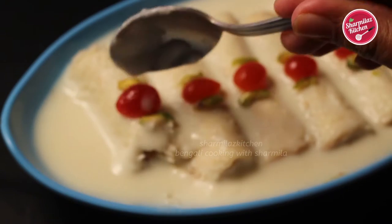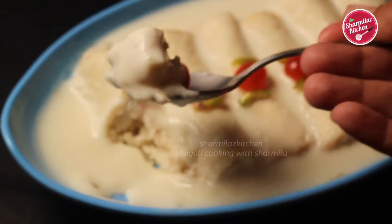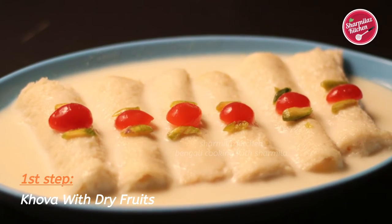Compared to the traditional Bengali malai roll, it takes only a few minutes to prepare. Before starting this recipe, I'll request you to subscribe to my channel if you have not done so already, and also watch this video till the end because this is a step-by-step recipe. So let's get started.